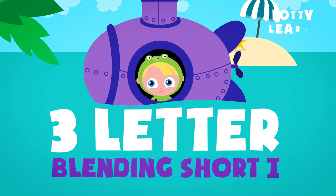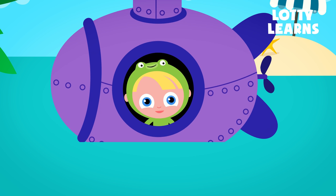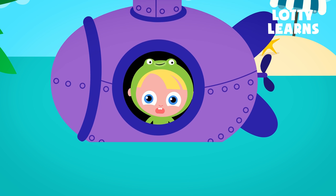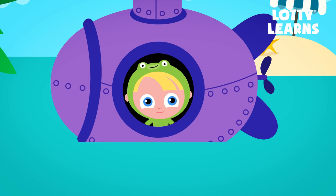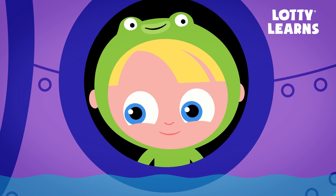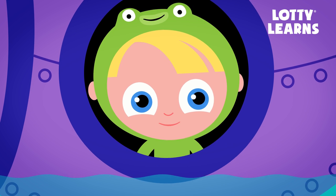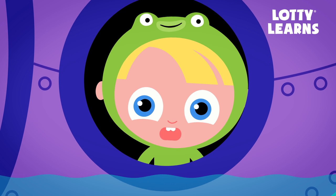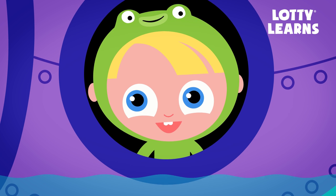LottieLearns.com. Three-letter blending with a short I. Hi there! I'm Chuck, and this is my friend Chip. What's up? Today we're going to blend three letters together using the short I sound. First, we'll put two letters together, like we've done before. But this time, we'll add one more letter to the beginning. Try and do your very best so you could win a sticker and even get to see something silly. Here we go!